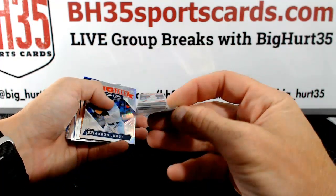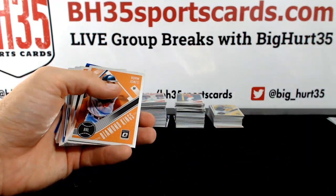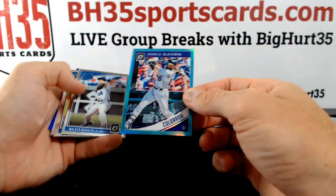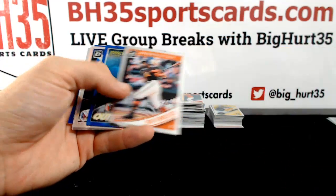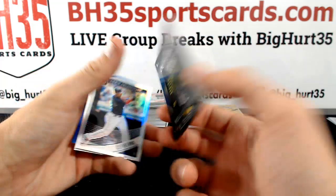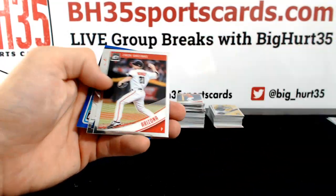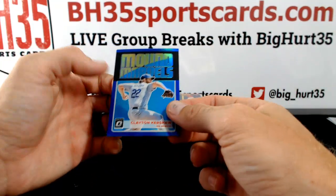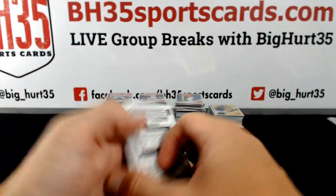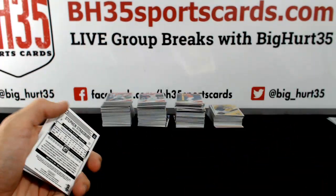Jose Ramirez — that one is to 199. Judge. Blackman. Bueller. Marcel Ozuna Blue, Out of This World, to 149 — kind of a cold card. Clayton Kershaw, Mound Marvels to 149. Another Bellinger variation.